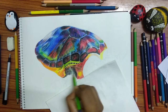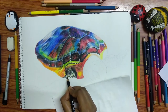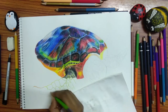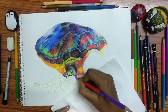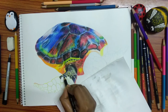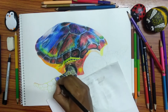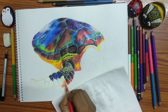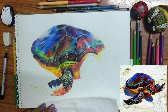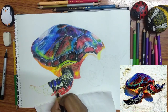Another mistake people make with color pencil is shading in all different directions — that will make it look like a mess. Don't ever do that. Blend and shade the colors in one direction and do the layers above it. The first direction you choose will affect your total work. The first direction of shading should follow the direction of the body. In the top-left shell area, I did the shading in a slanting way to make it look like a shell. For the body part, I used yellow, orange, and other colors in a horizontal direction, because the bottom body flows horizontally.